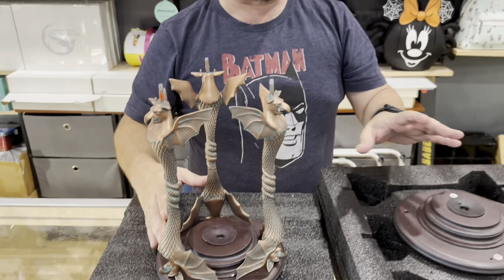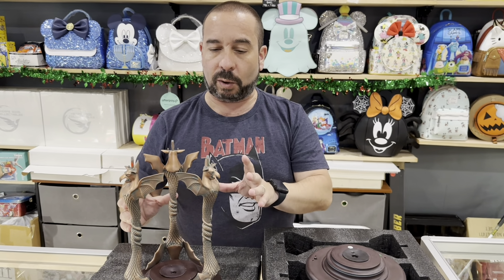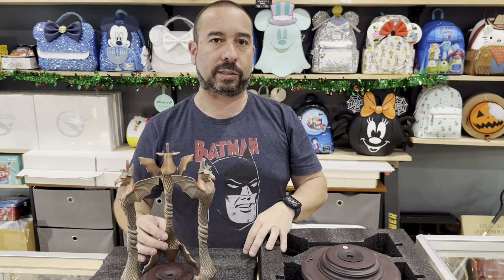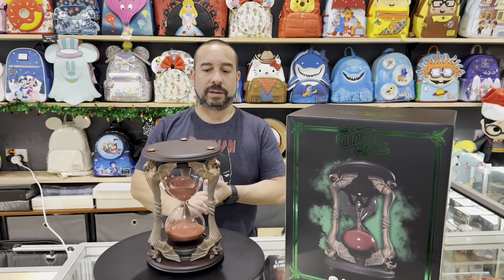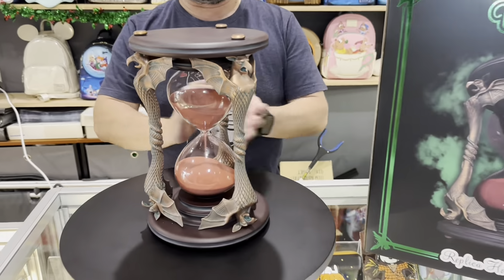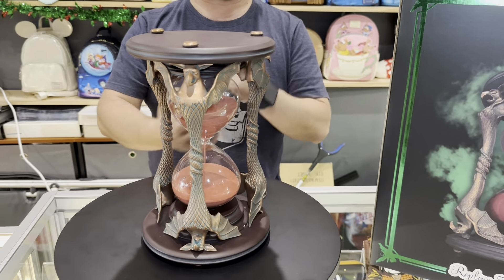Once we've got the hourglass put in — it can take a couple of people to do this just to be safe — we'll cut back to the final product and show you. Okay, we're done. This is it. Final product, all assembled. Hourglass functioning the way it should be functioning.